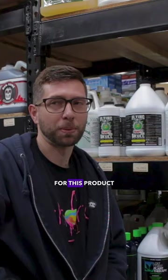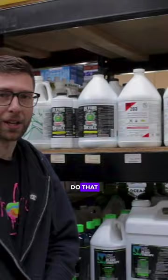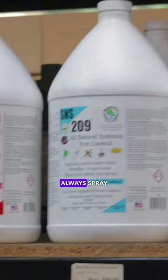The drench application for this product is a quarter ounce per gallon, and you're gonna make sure that you get a thorough runoff when you do that drench. As far as a foliar spray goes, you're looking at one ounce per gallon, and when you spray, always spray lights off — right just before your lights turn off.